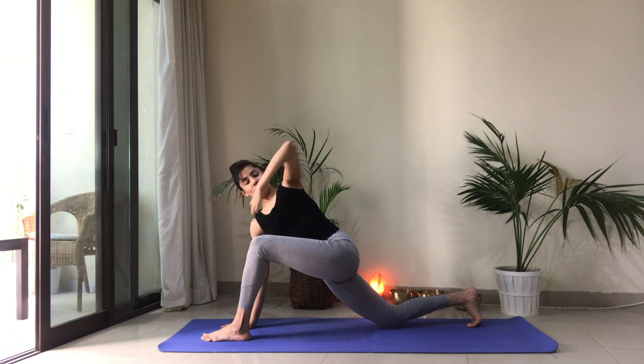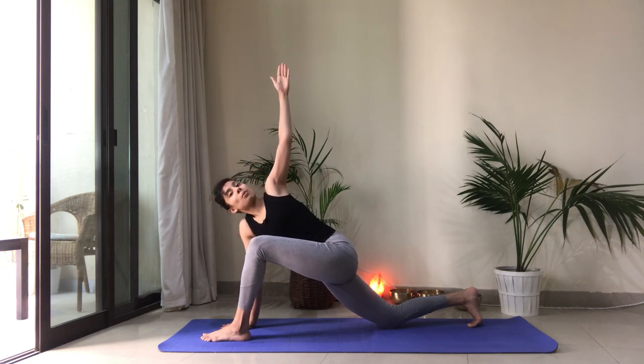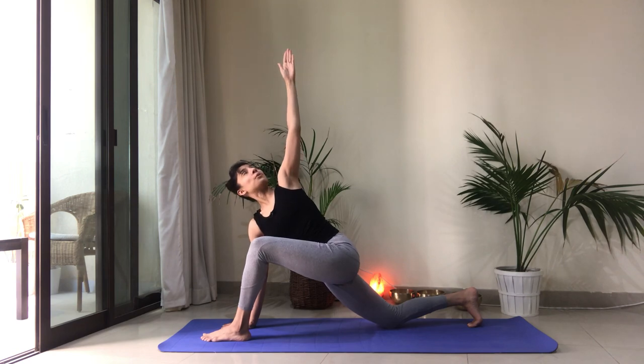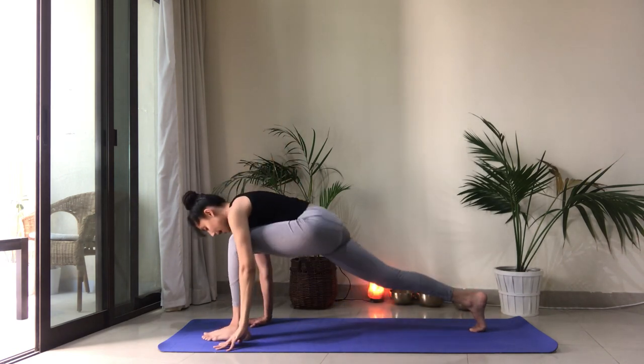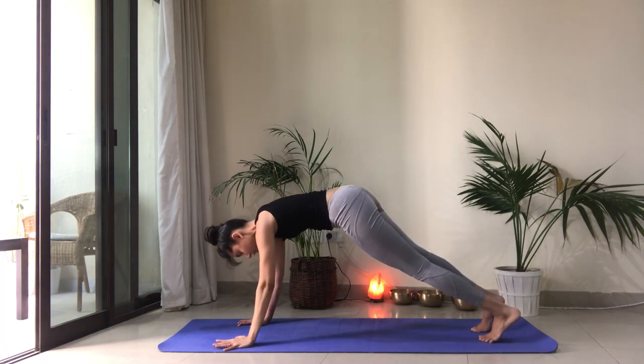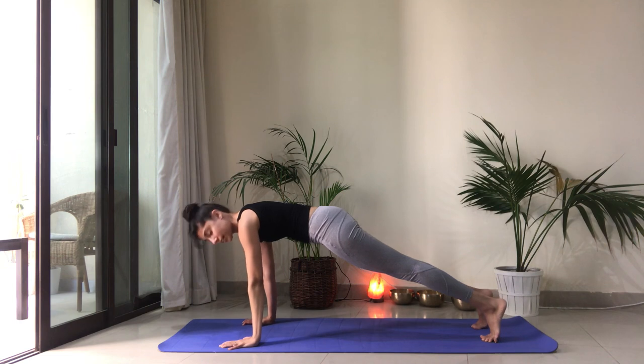I'm not dropping my weight here — I'm pressing away from the ground. Let's frame our foot with the hands. Lift the back knee. Step it back into plank position. Coming back into Ashtanga Namaskara. Shift forward, drop the knees. Keep the elbows close to you. Chest and chin down.